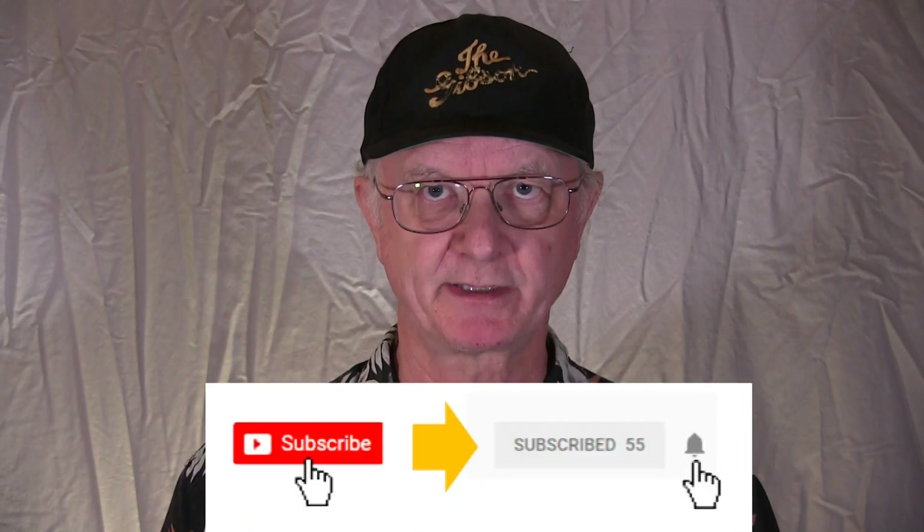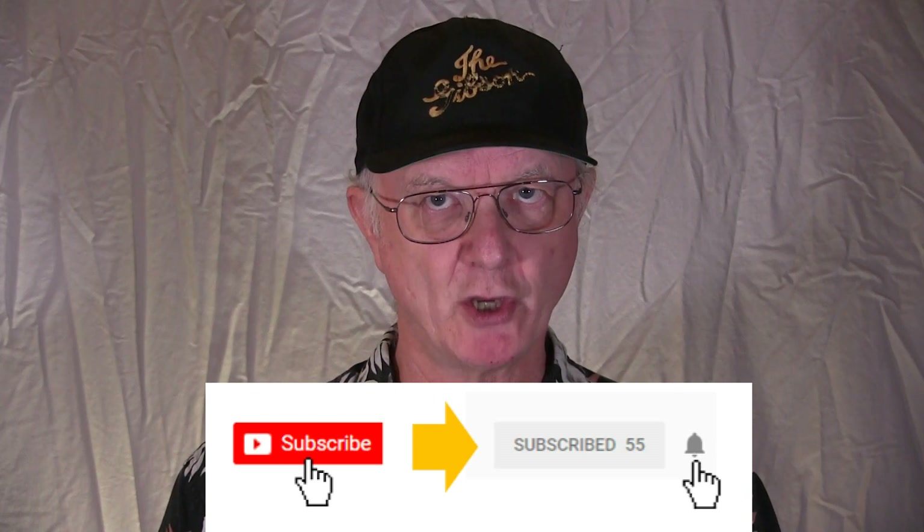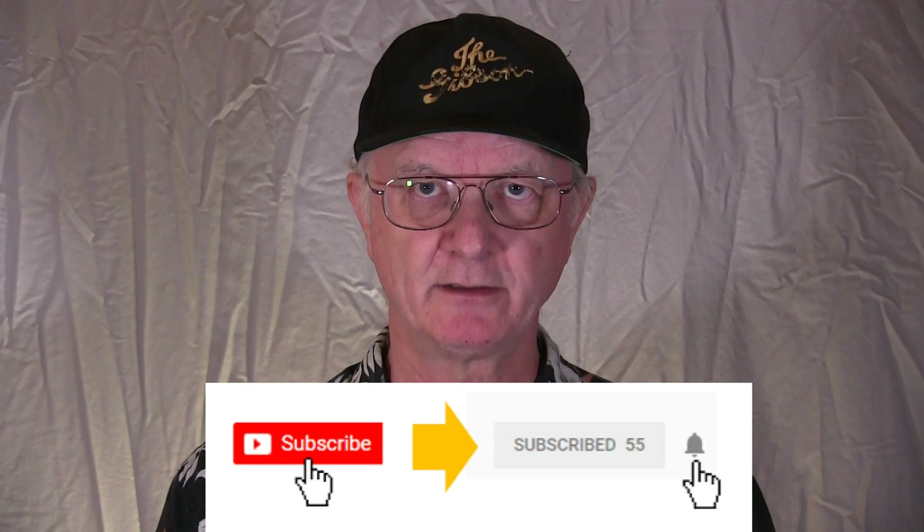Hello, I'm Pete Martin, thanks for watching. If you're interested in other videos of mandolin, fiddle, improvisation, and many other musical subjects, click the subscribe banner below, and if you want to be notified when I post new videos, click the bell icon right next to it.